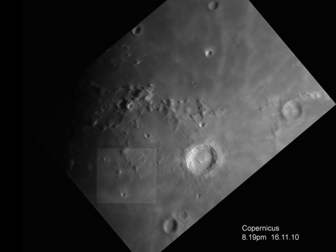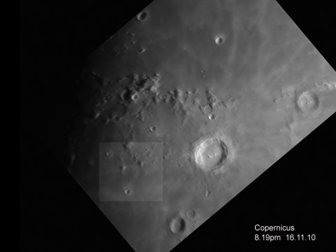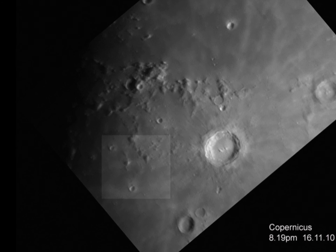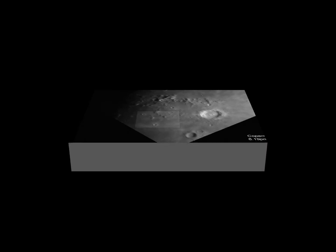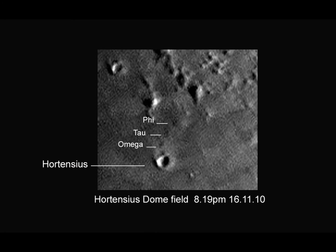There's something else interesting near Copernicus. This was taken a day or two later when it was completely filled with sunlight, but in the corner here we have the Hortensius dome field — volcanic domes. Very difficult to capture: they're very small and not very high off the surface, so difficult to get them to cast any shadow at all. But managed to capture three of them there in a line.